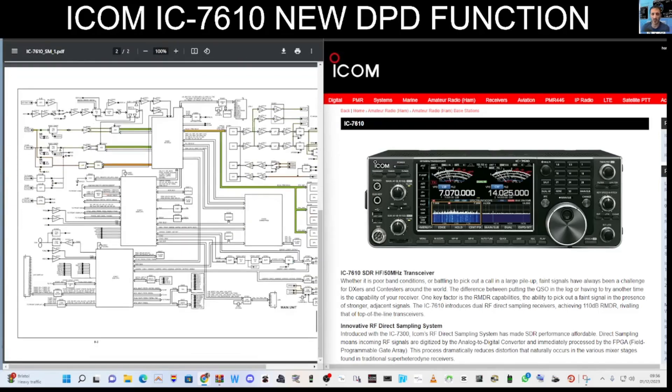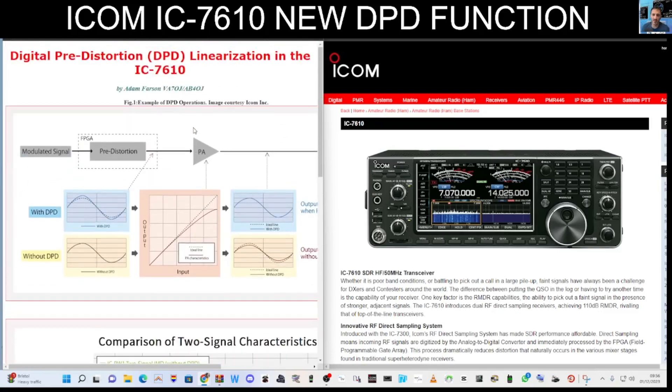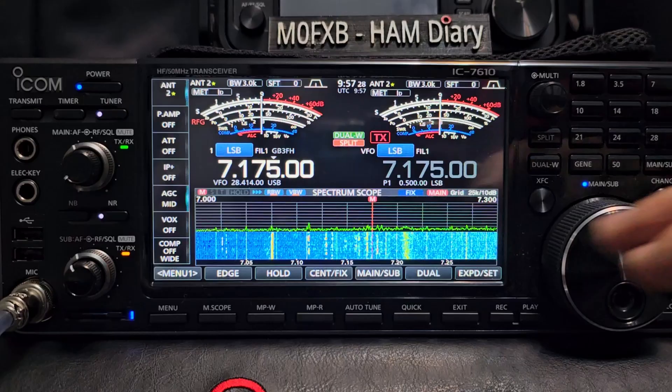There is a block diagram as well and some more information included in my link. Thank you so much to Adam again. Now I'm just going to quickly go into the settings of my device and show you what's there.